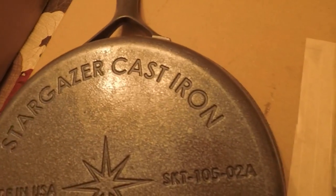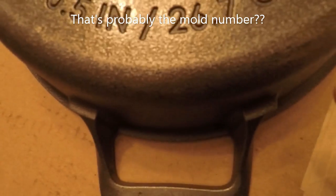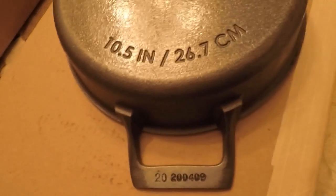Here is the back — I love the back. It says 'Stargazer Cast Iron' and this looks like 'Skillet 10.5, 0-2-8, Made in the USA.' This appears to be the serial number, which is really cool. They've got oil on there — I'm going to try to get it seasoned tomorrow or Monday, at least get one coat on it.